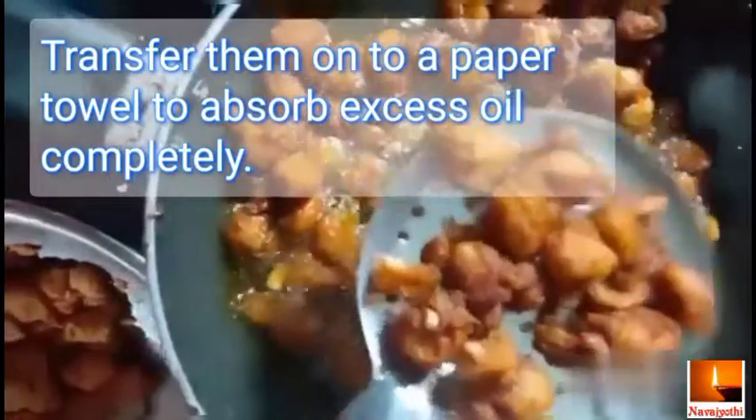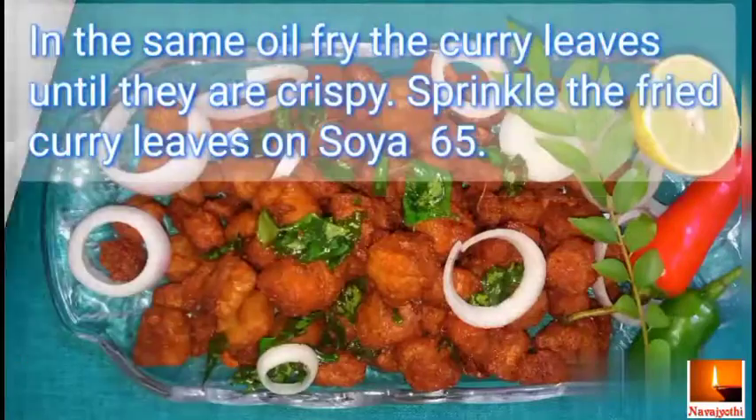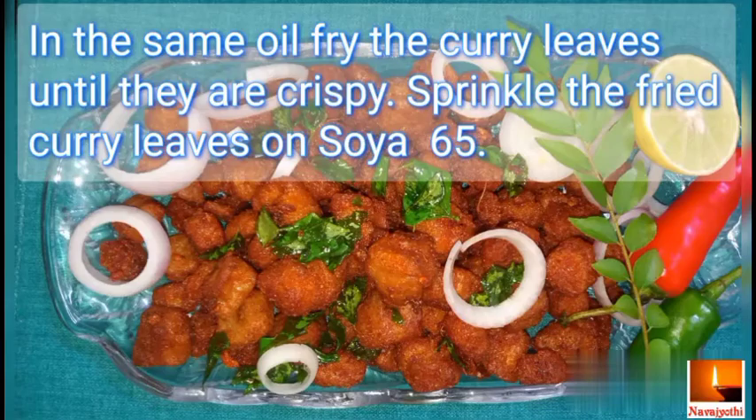Transfer them onto a paper towel to absorb excess oil completely. In the same oil, fry the curry leaves until they are crispy. Sprinkle the fried curry leaves on the Soya 65.